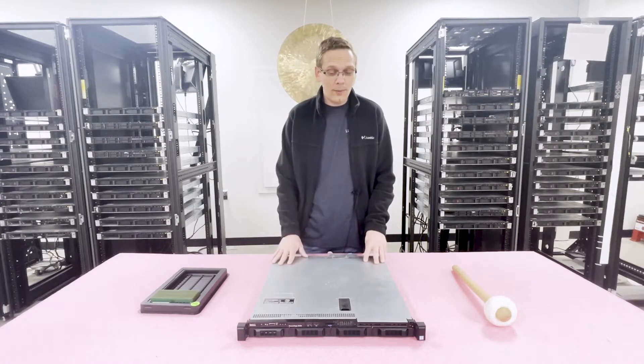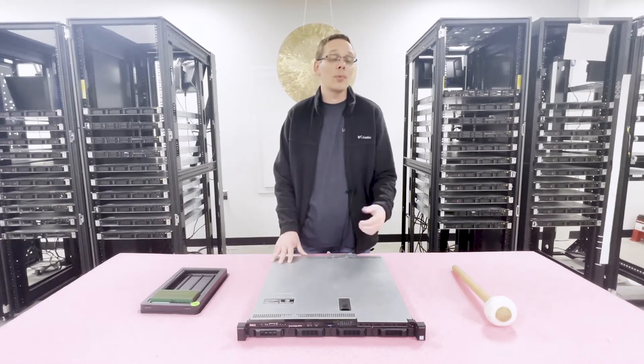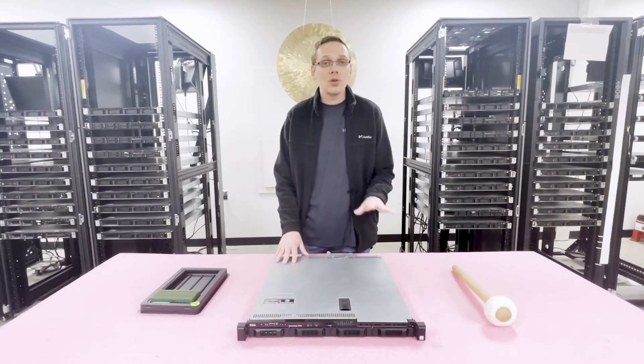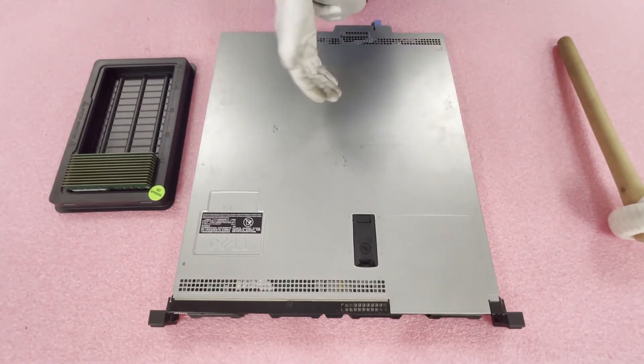Now that we know a bit more about the machine, let's go ahead and open it up. I'll show you the memory channels, how to properly install the modules, and what the proper configuration is if you're not maxing it out. Before we get in, the first thing you should always do when working on machines is wear your ESD gear. I'm going to grab my ESD gear and I'll be right back. All right, we're back with our ESD gear on, so we're safe to open the machine.